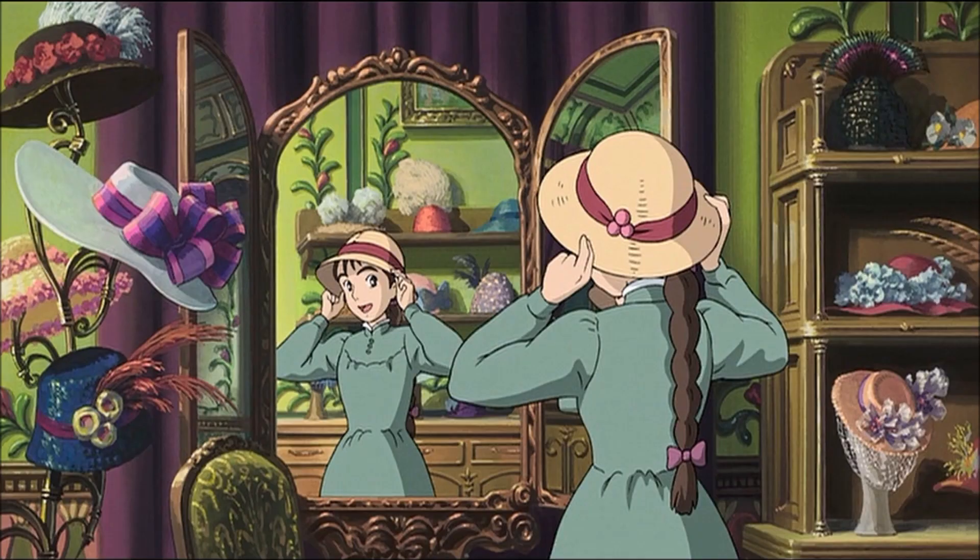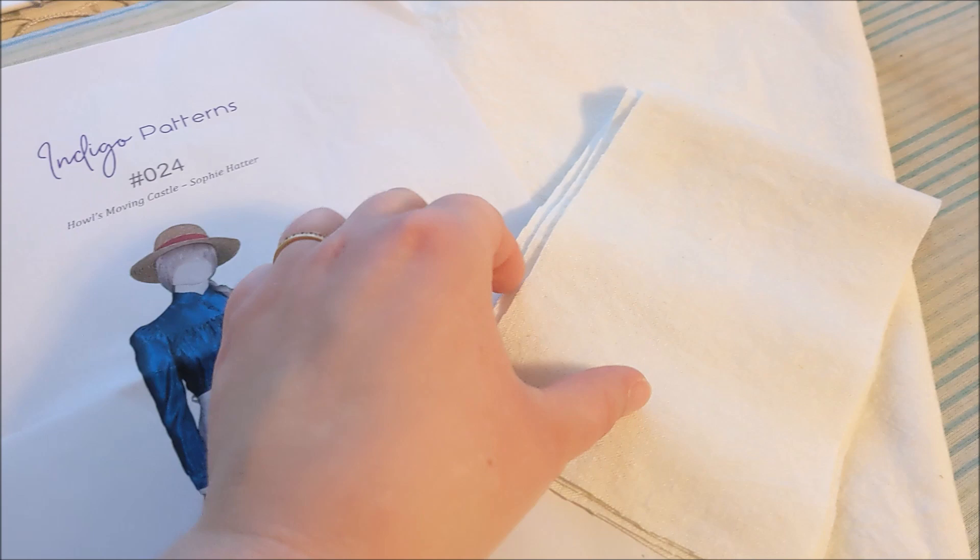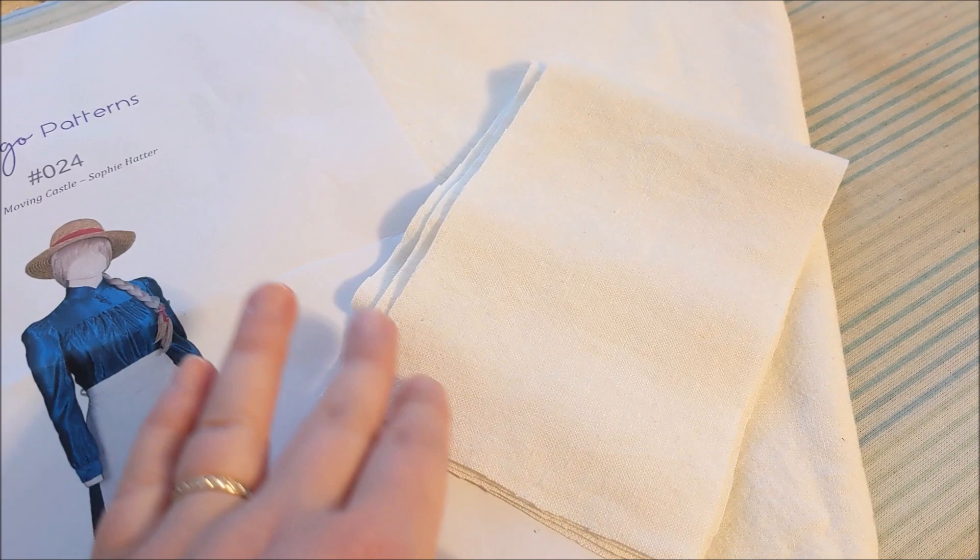Hello! Today we're going to be making the accessories for Sophie from Howl's Moving Castle. To make Sophie's apron, I'm going to be using the same pattern that I used for the dress, Indigo Patterns No. 24, and the fabric I'm going to be using is a linen.